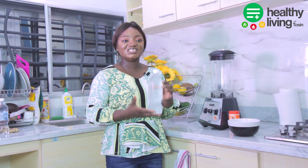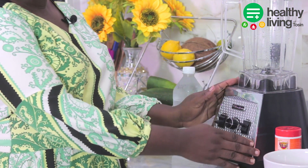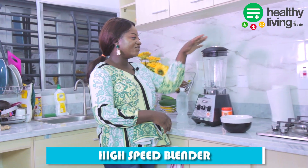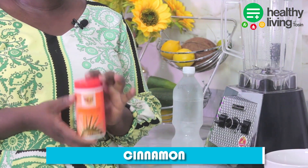First of all, what you need is water — water is important. Another tool that you need is a high-speed blender. I also add cinnamon to my almond milk.